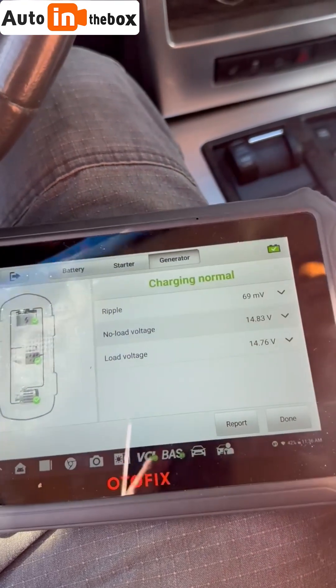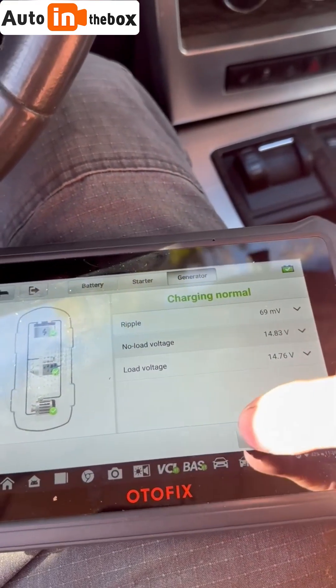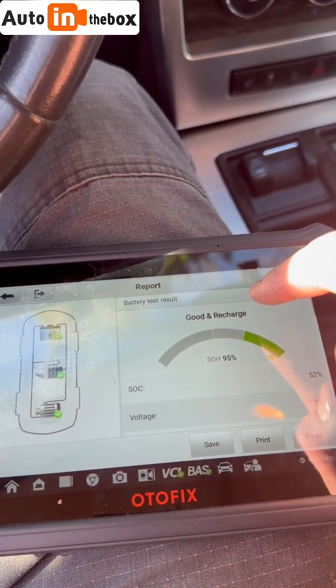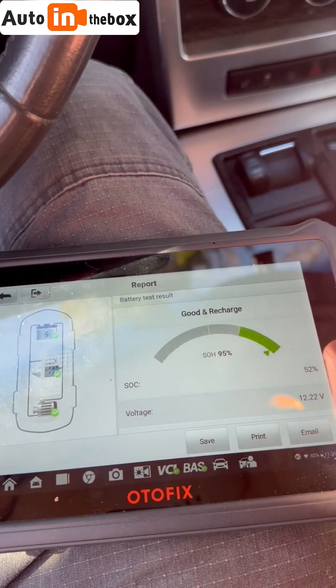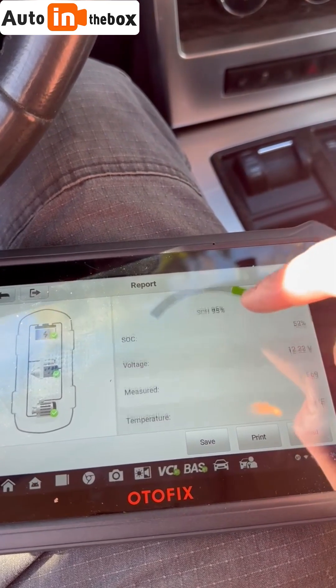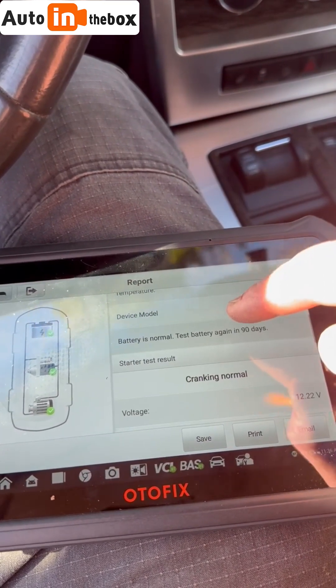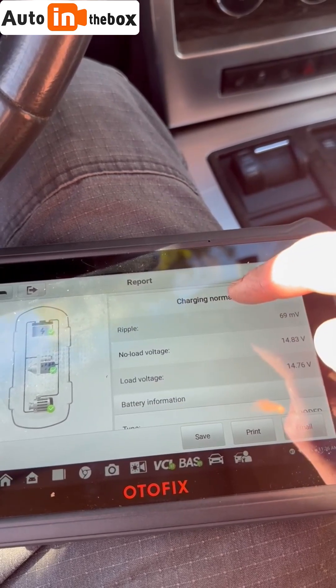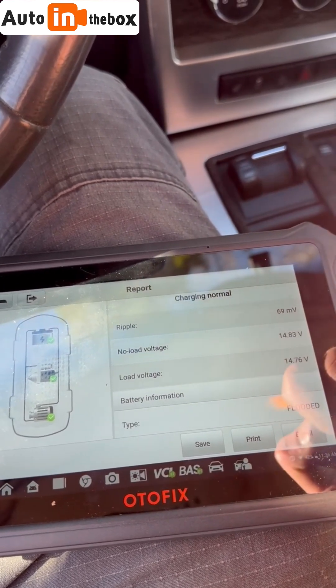If you want a report, it'll generate a PDF and you can email it to yourself or the customer. It's asking me to recharge my battery — it's incredibly cold, so that probably has something to do with it. Battery is normal, cranking is normal, and charging from the alternator is normal, so this car is good to go.